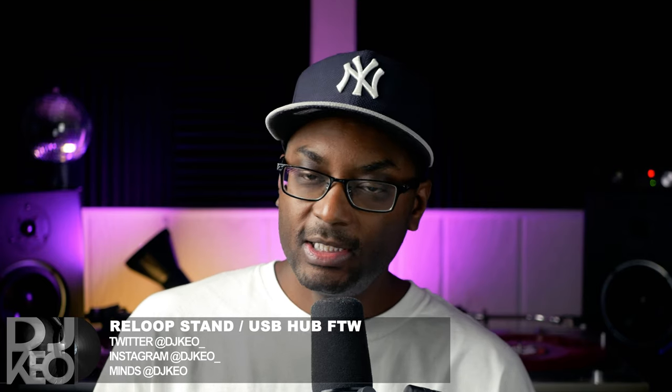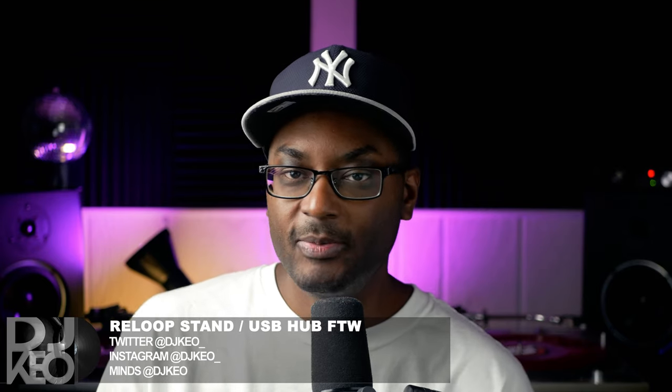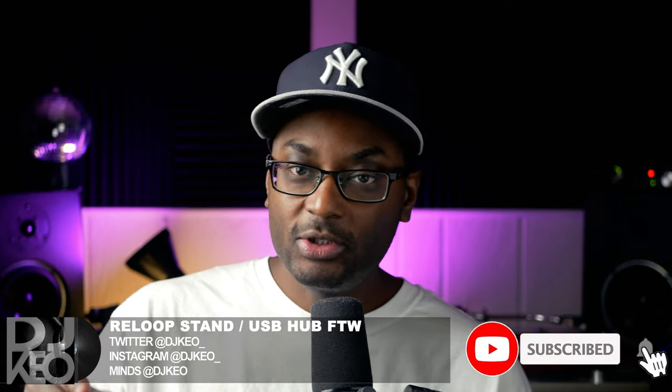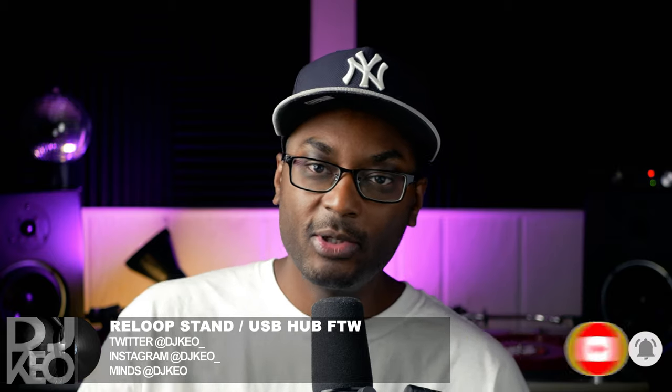Hey, what's up everybody, this is DJ Keo and today we are talking about stands. Do yourself a favor — please like and subscribe to the show, leave a comment below, help your boy out with the algorithm.